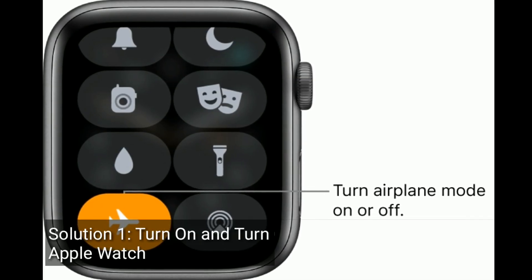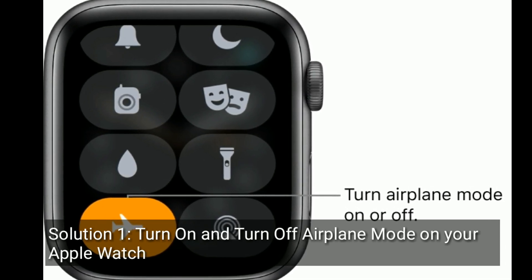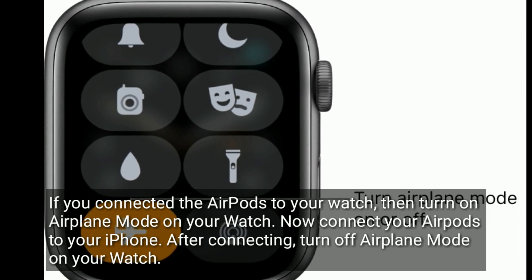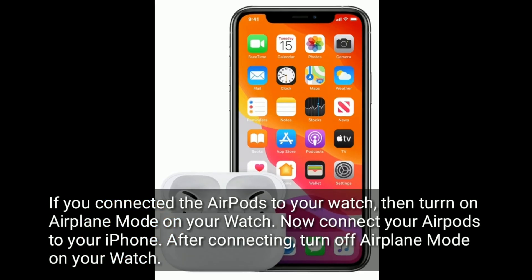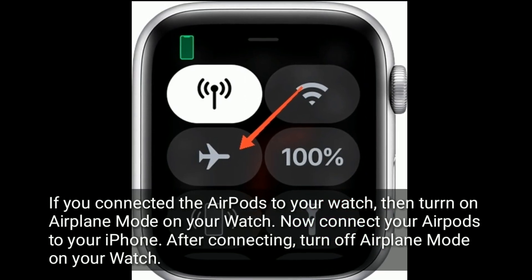Solution one is to turn on and turn off airplane mode on your Apple Watch. If you connected the AirPods to your watch, then turn on airplane mode on your watch, then connect your AirPods to your iPhone. After connecting, turn off airplane mode on your watch.